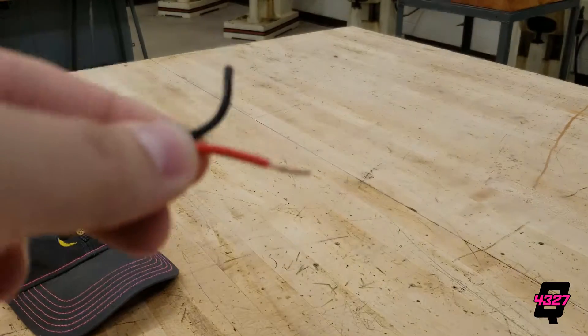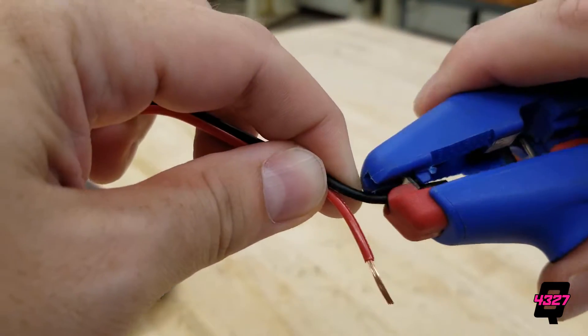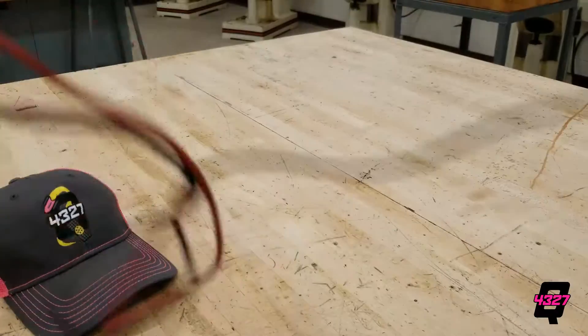Hi everyone and welcome to QBranch's video on wiring your robot. This is Burdette and here we will go over the basics of how to make connections and some best practices with wiring terminals on your robot.